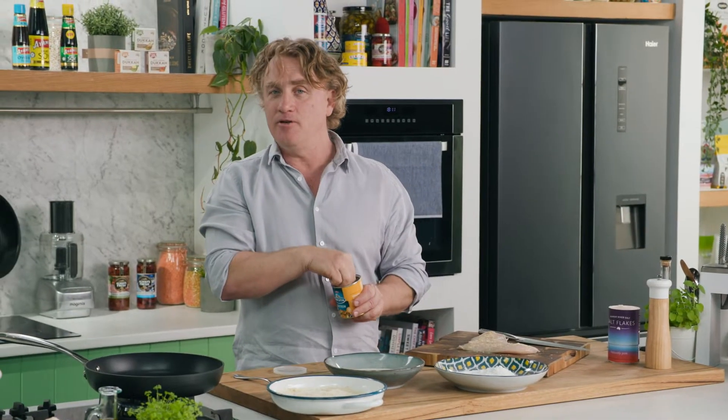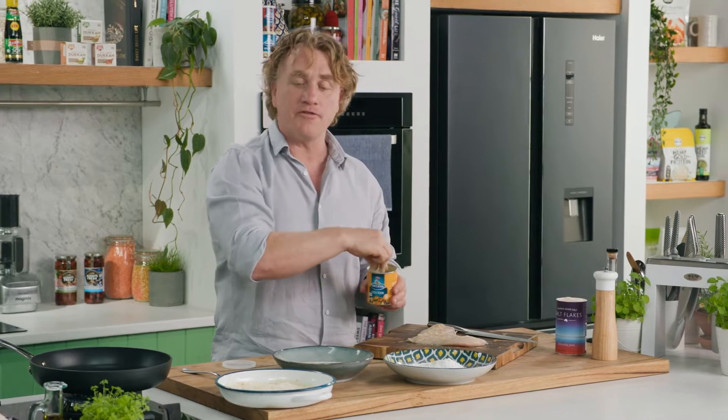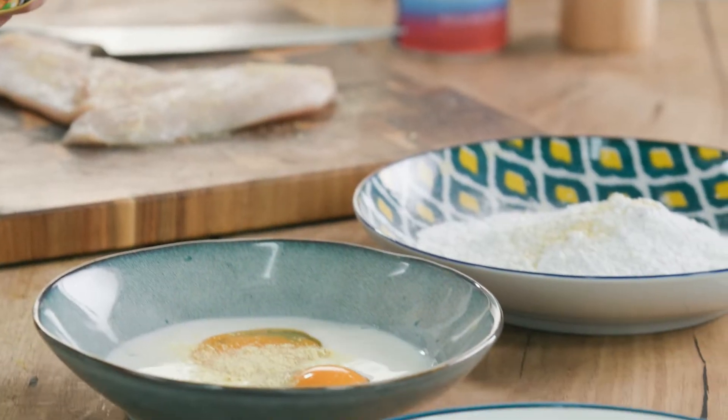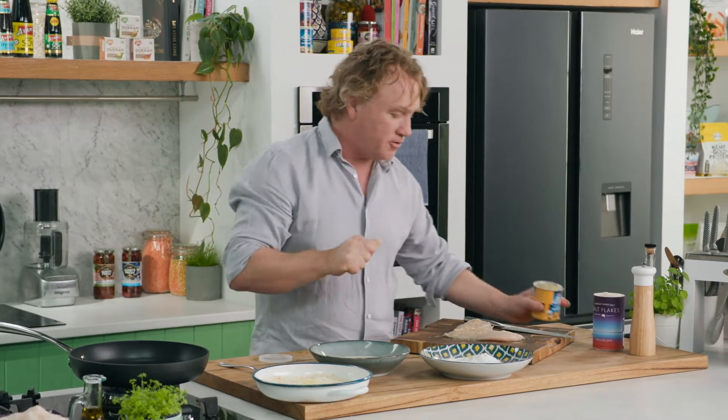And here's another tip: you can use it in lots of different ways. There's the seasoning like this on the chicken, or in the flour, or in the eggs and milk, or even in the breadcrumbs. It works in all of those conditions.